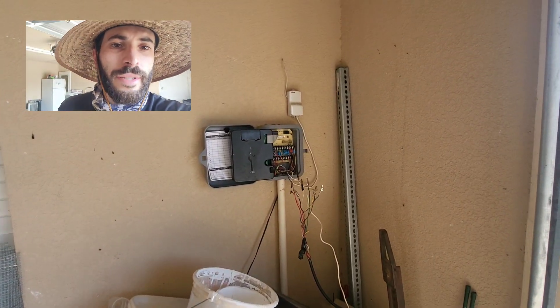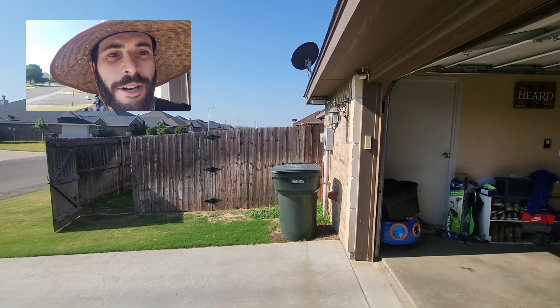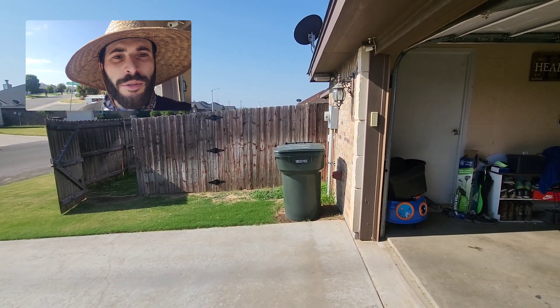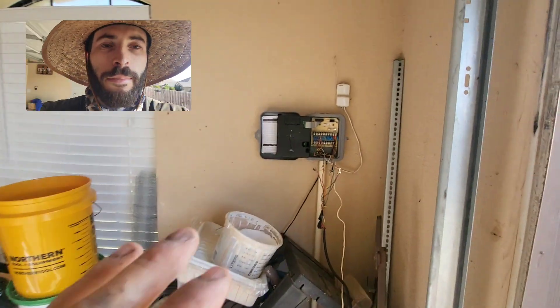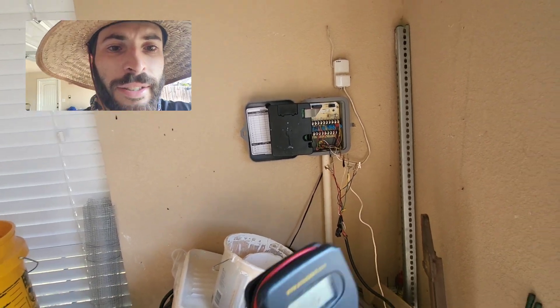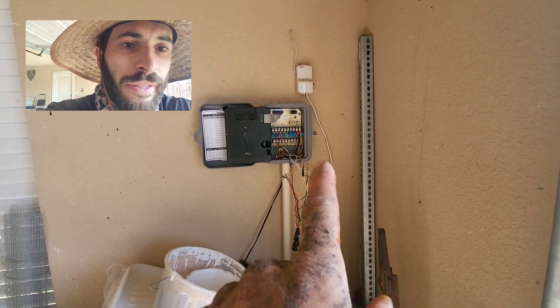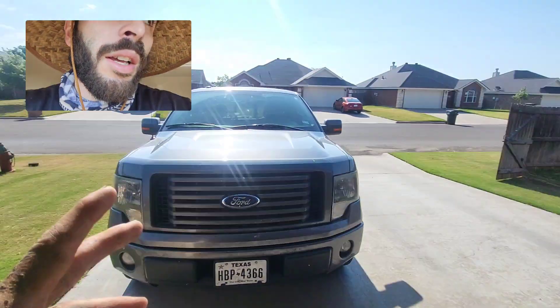I'm at this house — they had a lateral line leak in the backyard directly after the control valve, at the threads going into the control valve, so I had to cut that valve out. When I got here I did my ohms test with my multimeter so I didn't have to fire anything at all. Everything was working. This system has a master valve.